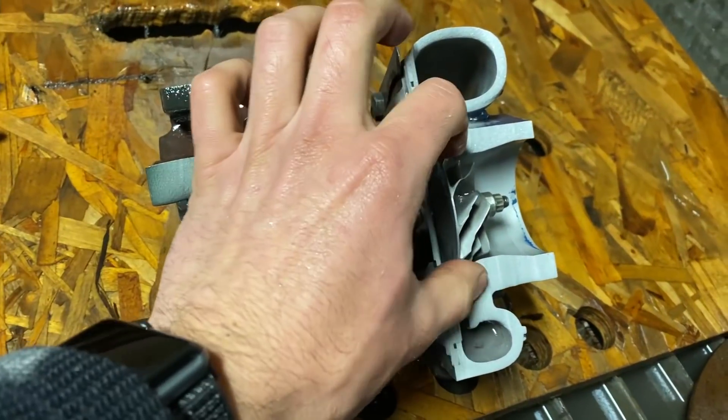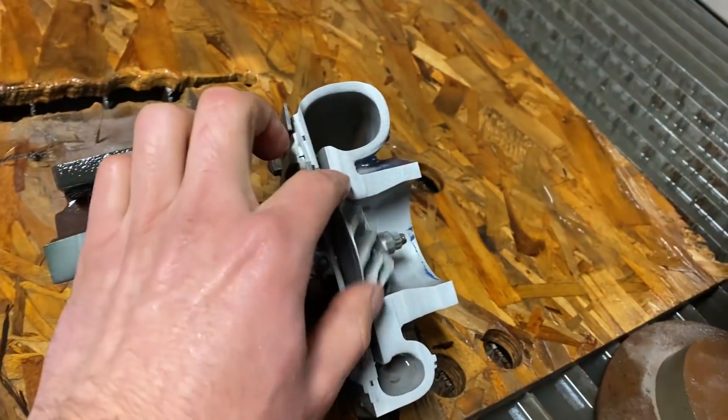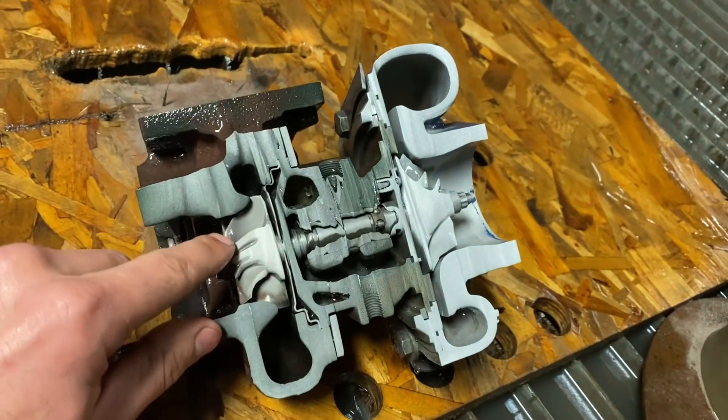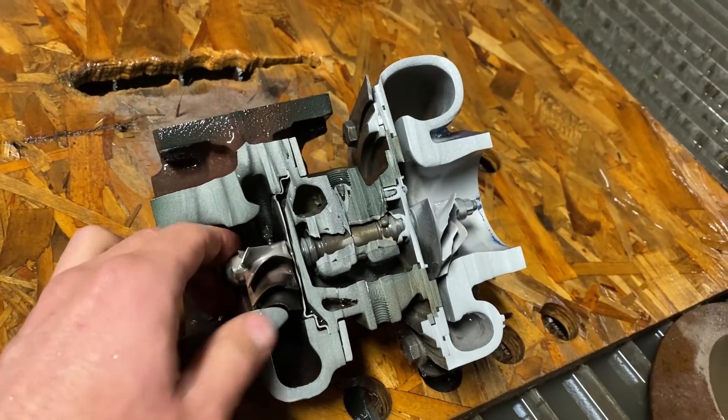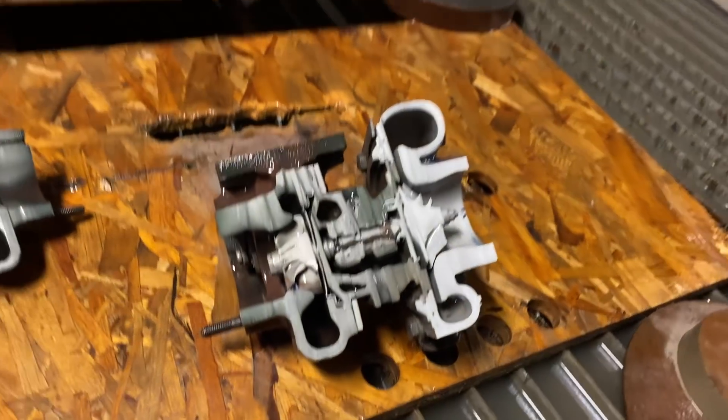You can spin it and it doesn't even look like it's cross-sectioned. You could probably put some new impellers on this that aren't cut in half — that would look pretty cool. So do you want to do that thing where I pretend to be smart, or should we just take it to Derek?